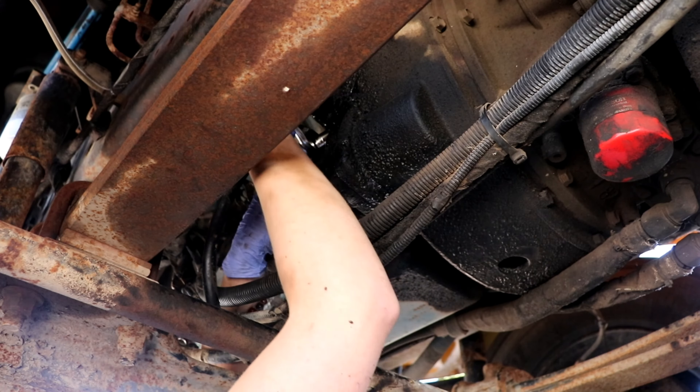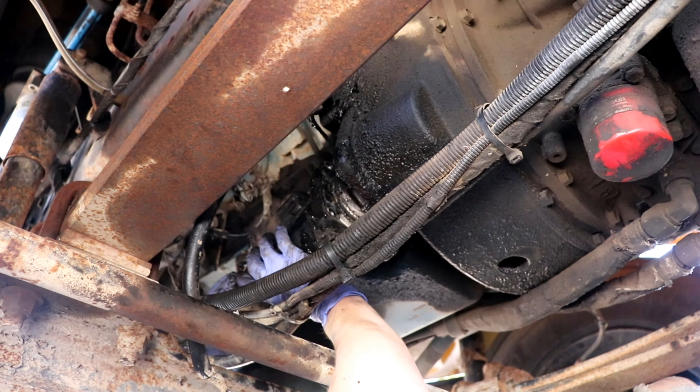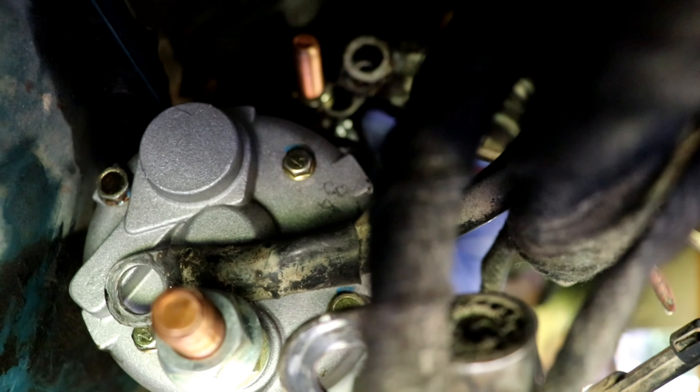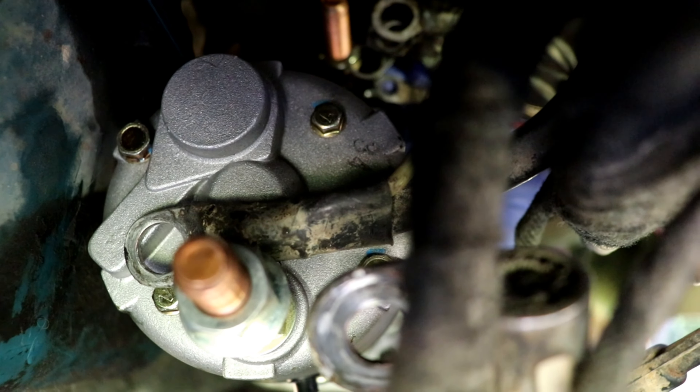All right, something interesting just happened in the bus. Let me remove it — that'll be dangerous. This thing has a tiny little bolt right here. That's where this red wire goes.